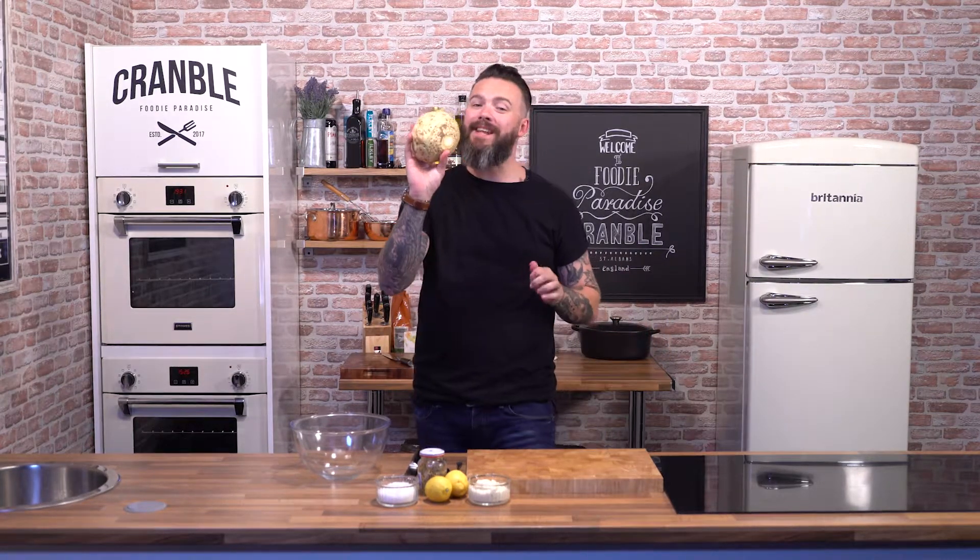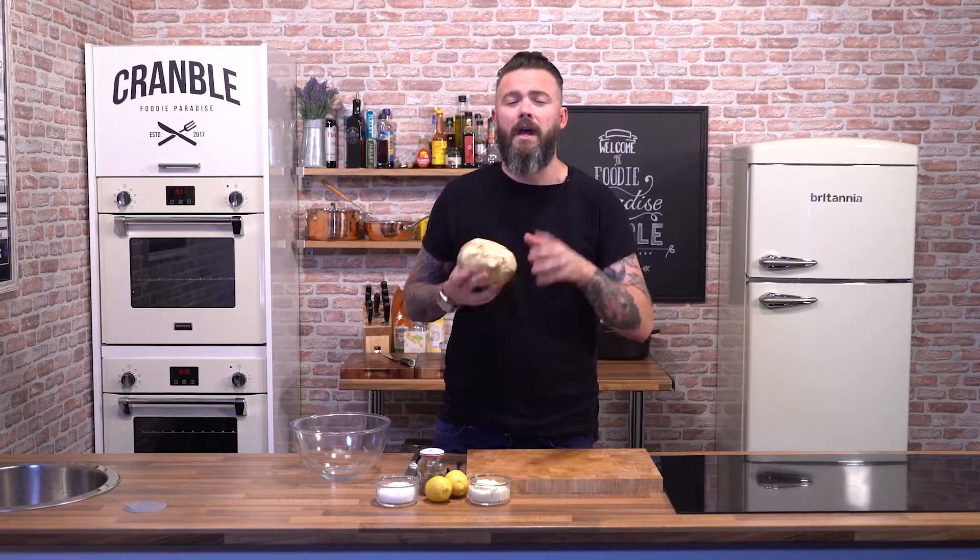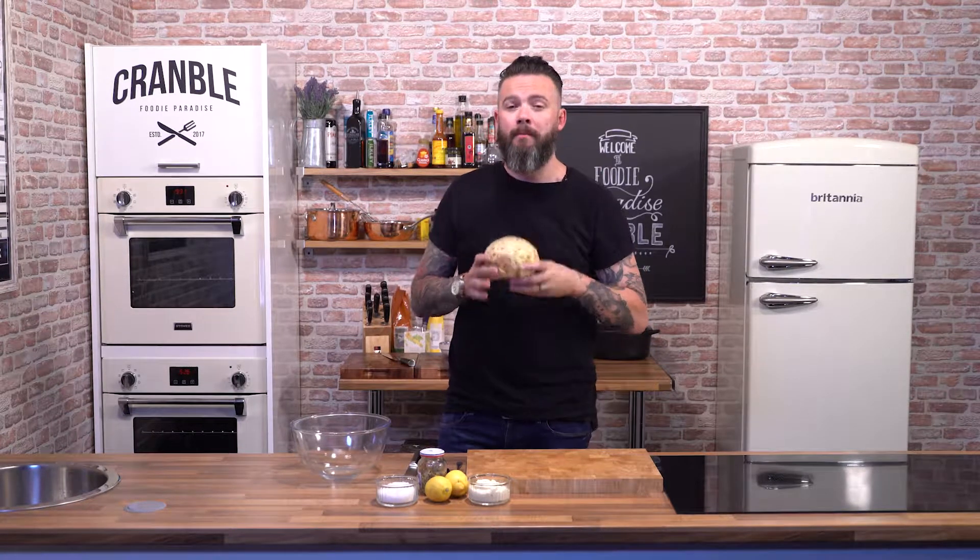Welcome to Cramble. Today we're going to be having a little bit of a play with celeriac. There's so many different things you can do with this — there are recipes already on Cramble.com. I'm going to do a celeriac remoulade: we're going to peel it up, get it finely sliced, and mix it with some beautiful aioli and mustard. It goes perfect with charcuterie, but also it goes amazing on a good barbecue.